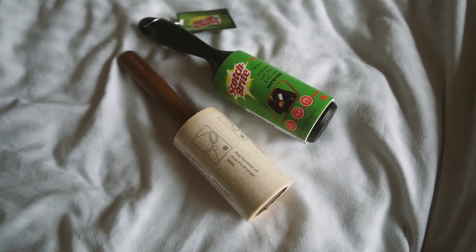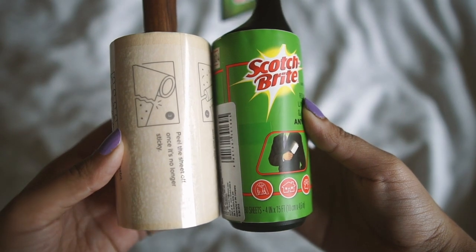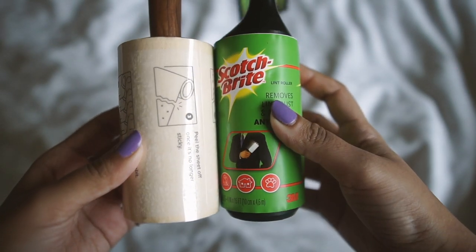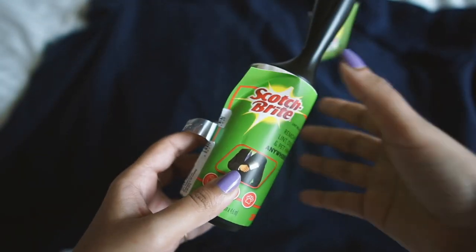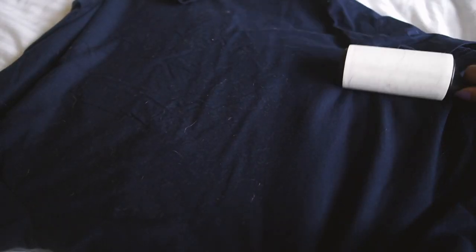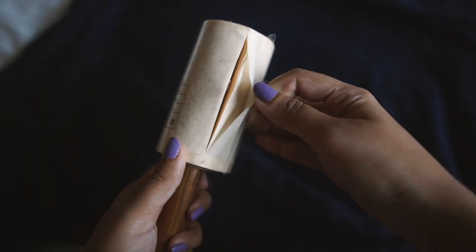It was time to put both lint rollers to the test. Holding them side by side, you can see that the sheet dimensions are pretty much identical and both of these are new. I took a dark-colored cotton t-shirt that had a lot of cat fur on it — thank you to my cats for volunteering. I decided to use the Scotchbrite lint roller on one half and the March lint roller on the other half, which should give me a good idea of how both of them work.